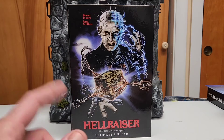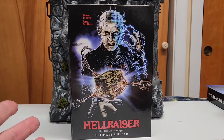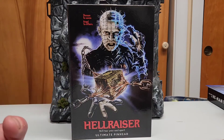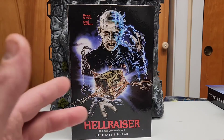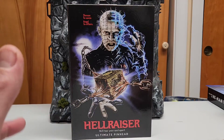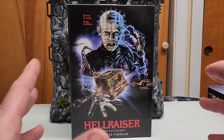Hey, what's up guys! Today we're gonna review another figure from NECA. I found this recently at Target — it's Pinhead from Hellraiser, the ultimate Pinhead. Of course, you know the franchise is based on Clive Barker books. I think there's five of them — I'm a fan of most of them; the first three are pretty good.